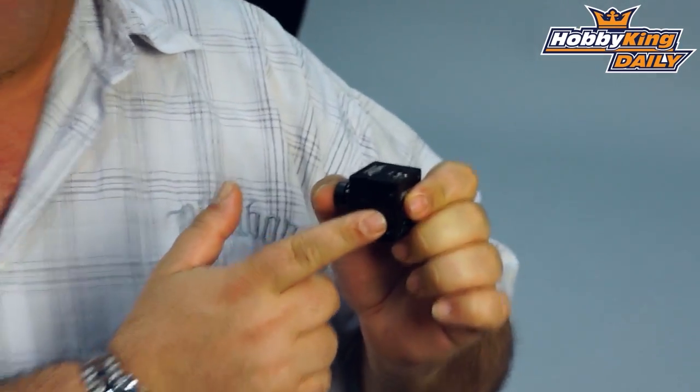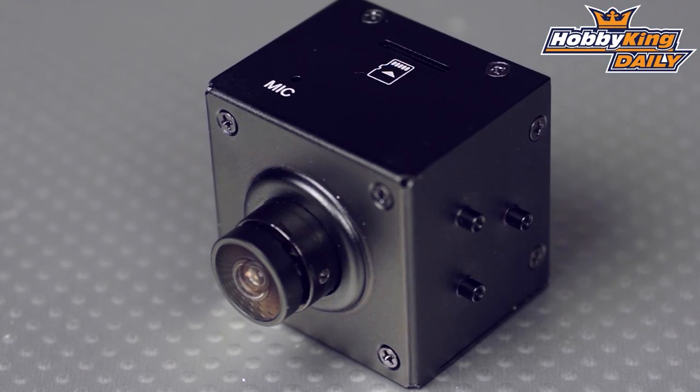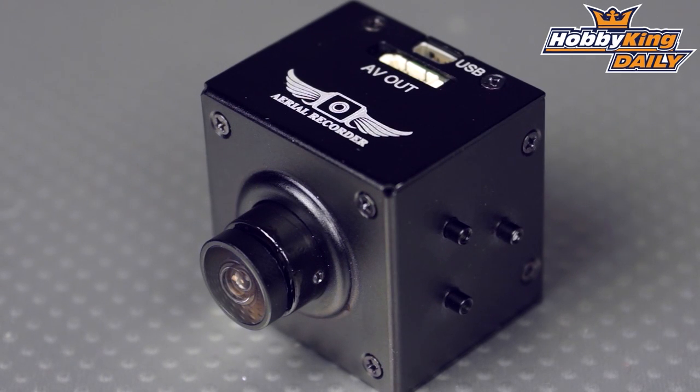It's got mounts for a gimbal setup on the sides. This is a 1080p camera — it shoots 30 frames per second in 1080 HD and 60 frames per second in 720p. There are a couple of other resolutions available further down the scale as well.